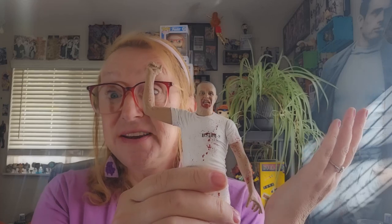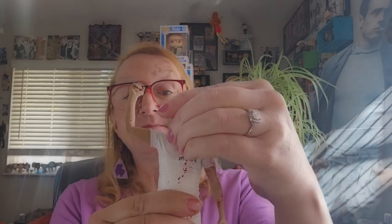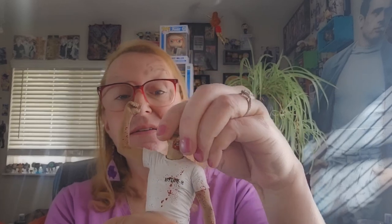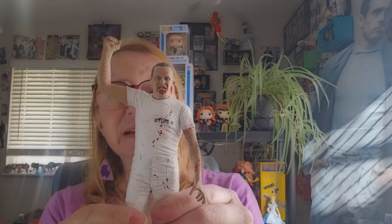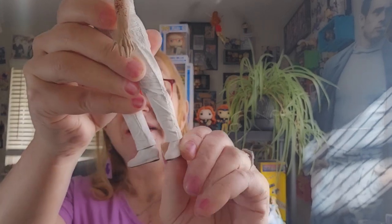Let's talk about what articulation Hannibal actually really has. Turnable head — you can look down and look back. His left arm can rotate all the way around. The right arm is stationary. There's no waist turn. There's no lateral lifting of the leg. No bendable knees. We do have turnable feet.